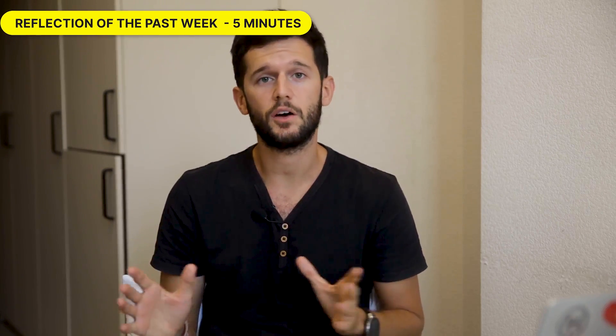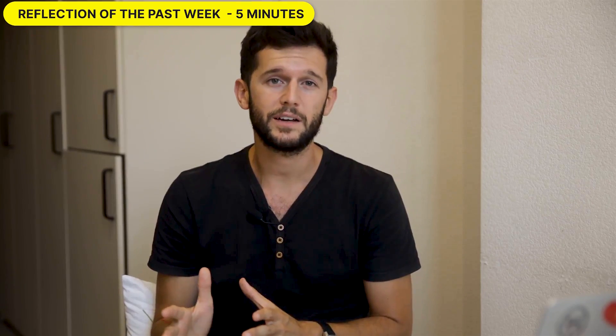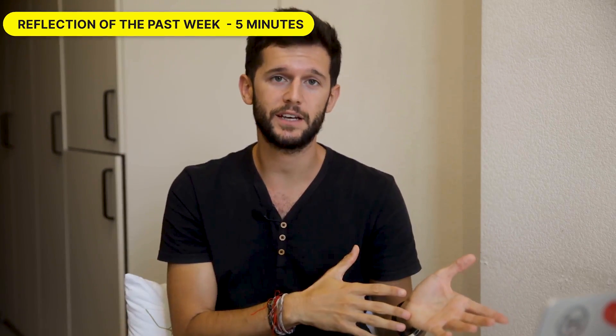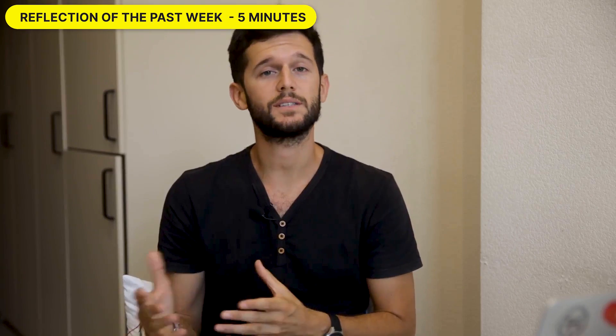The first part is reflection of the past week. As Einstein said, if you want to know the future, look at the past. I'm a very big fan of having perspective in life and taking a look at things from a bird's eye view. So checking what we did during the past seven days is going to bring us that perspective, and can help us see what we can do better for the next week.